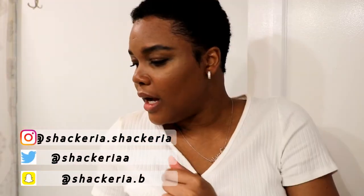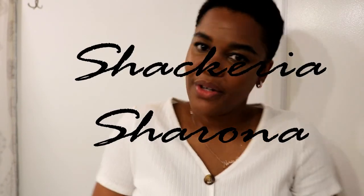I hope you guys enjoyed this video. Thank you so much for watching, and don't forget to give me a thumbs up. I'll see you guys in my next video — bye!